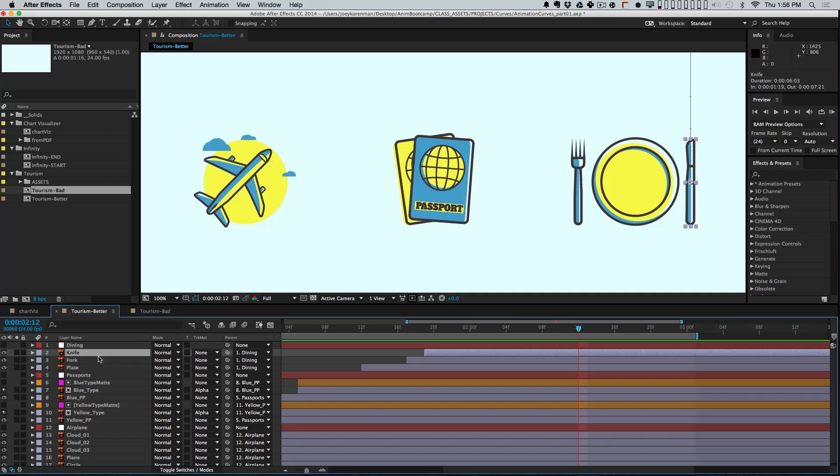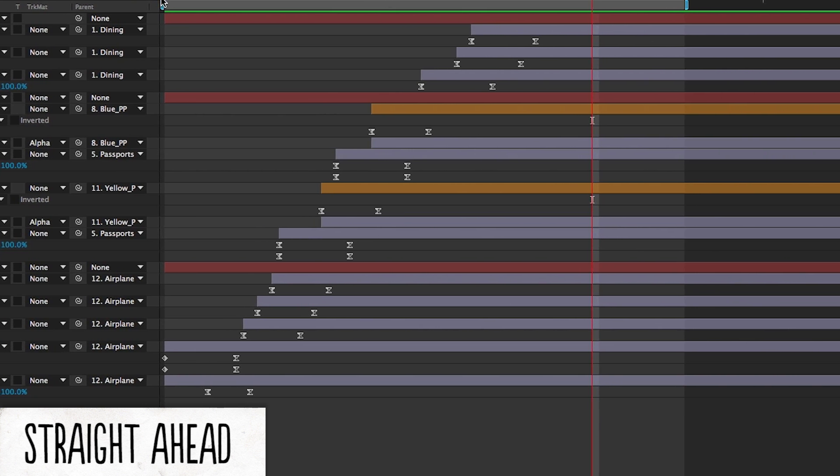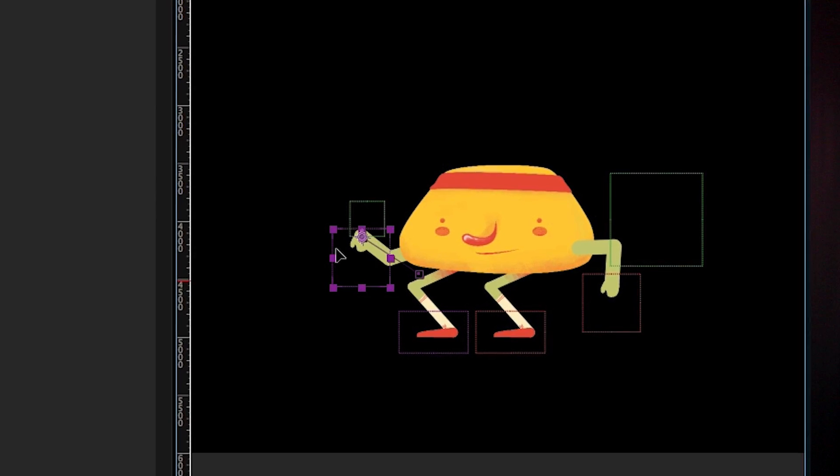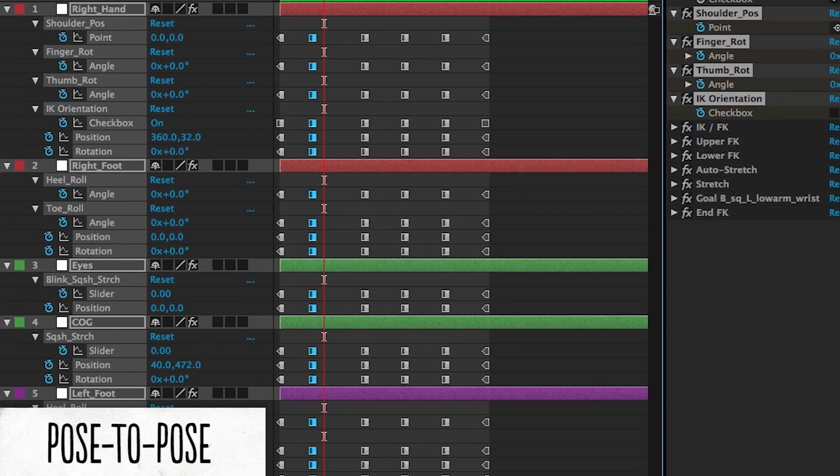Making it even more difficult is the fact that most motion designers work primarily in what's called a straight-ahead fashion. However, with characters, we really want to use a technique called pose-to-pose, and it's a very different way of working than you're probably used to.